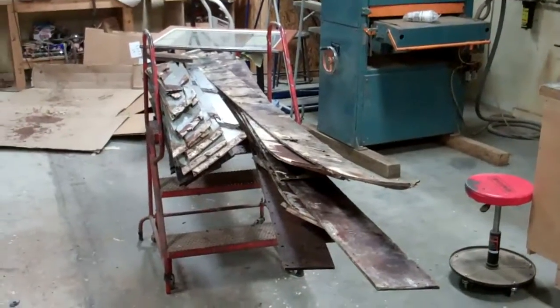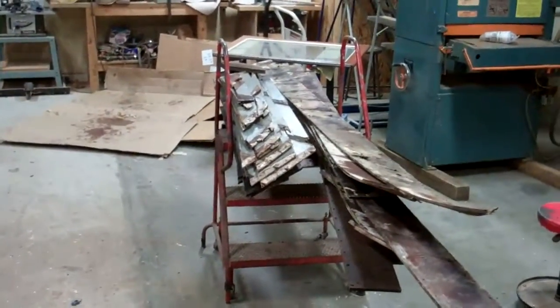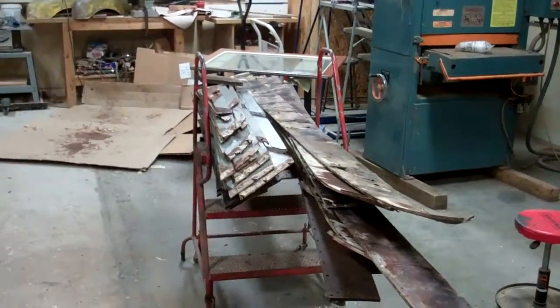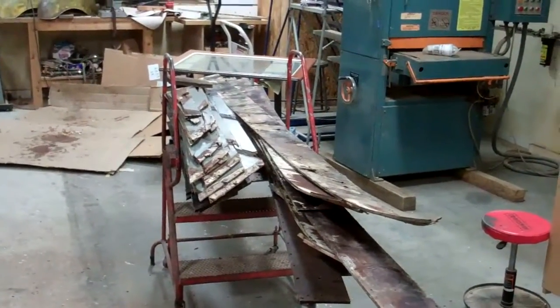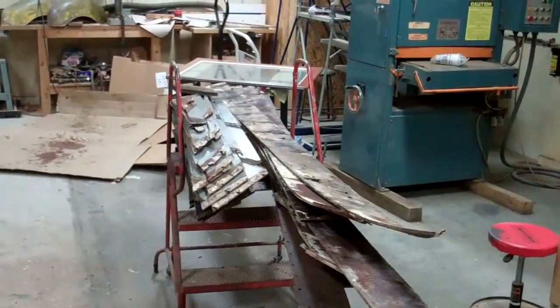We've got everything numbered and ordered in sequence. The inner planking is, as I suspected, just not much good. It's very brittle. There is a fair amount of sort of early stage rot, some softwood on the ends that landed right next to the keel.